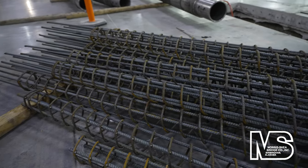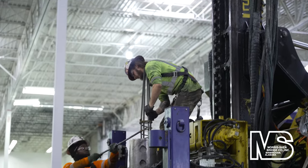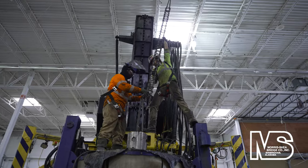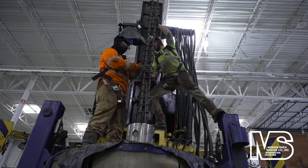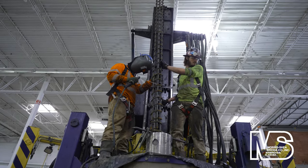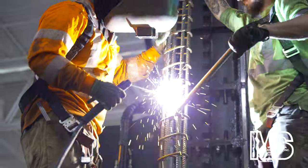Pre-fabricated welded steel cages were manufactured at Morris Shea's Angleton, Texas rebar fabrication shop and shipped to the site in 10 foot sections. Once the DeWall SP tooling was drilled to the required depth, cages were lowered into the temporary casings and spliced together to create full length reinforcement that satisfied the seismic design requirements.